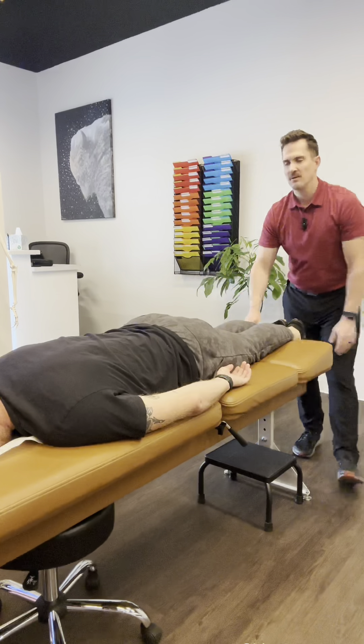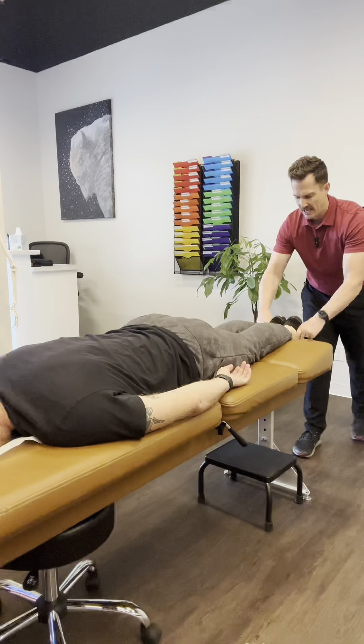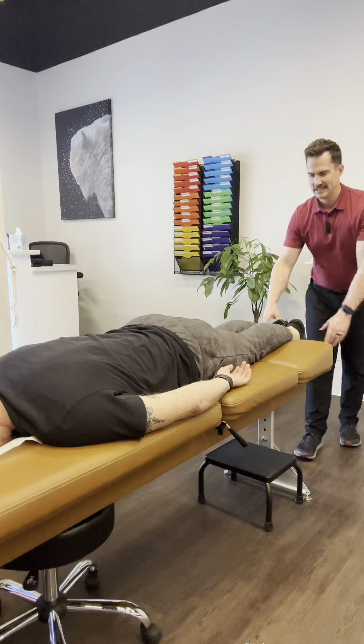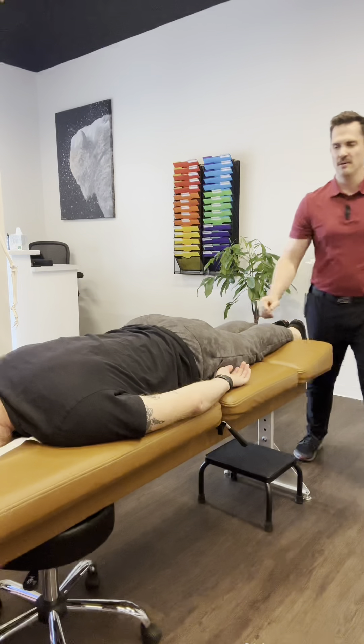We're screening for the sacrum. With these light touches, the science behind it is that the nervous system and the skin are actually derived from the same embryological layer — the ectoderm. They have a more intimate relationship, so when we lightly touch the skin, we can check neurologically what's going on in that area.